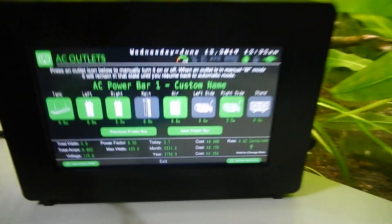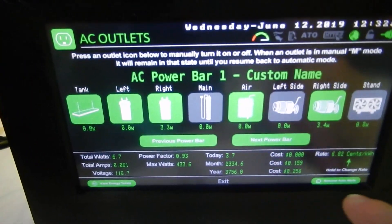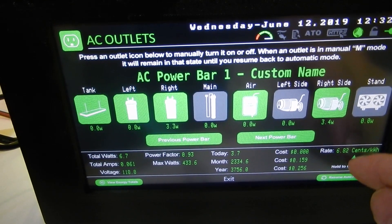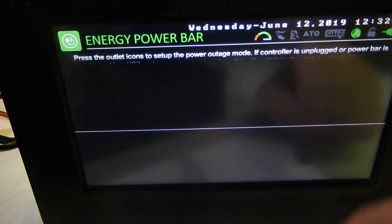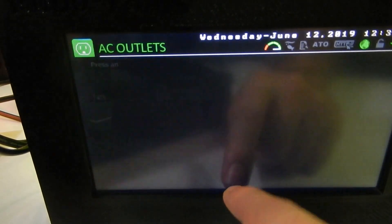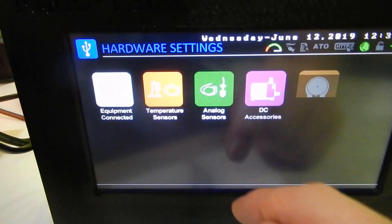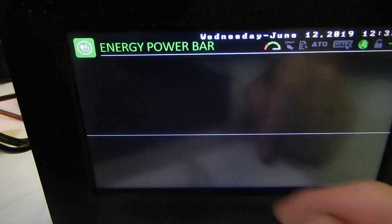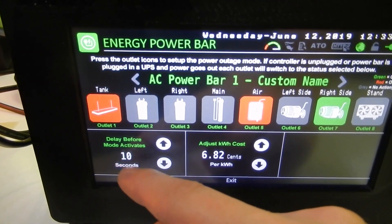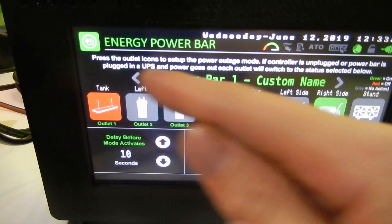I almost forgot something important. Here you can see 'hold to change rates,' which takes you to the settings. Going into settings, then hardware, then Energy Power Bar, you'll find all the settings there.